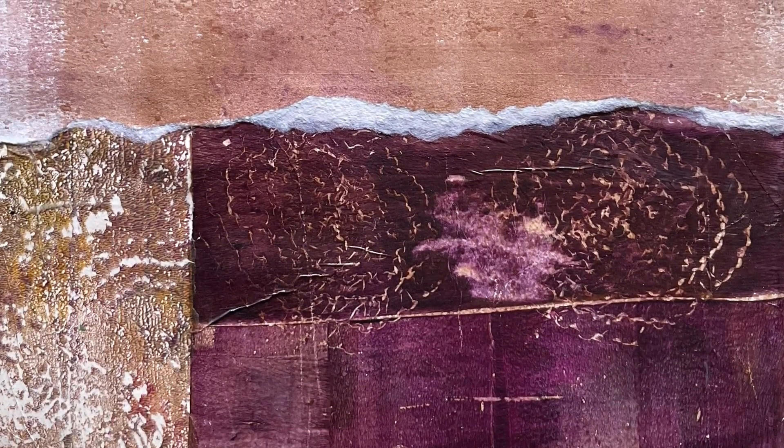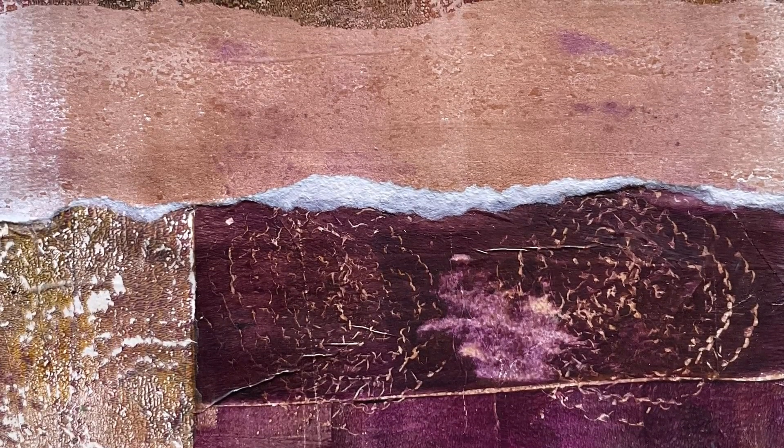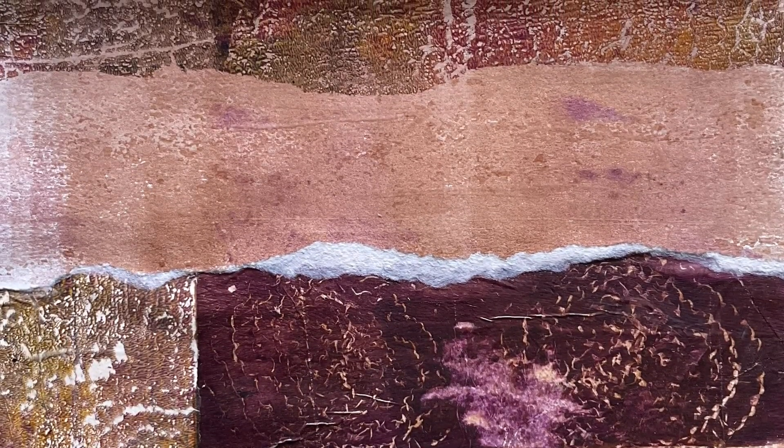I'm so glad you're here. If you're feeling inspired to make your own art, give me a thumbs up. Kind comments are always appreciated. Be sure to subscribe if you haven't — as well as keeping you up to date with what I'm doing, that will also help YouTube see that my content is worth sharing with more people.